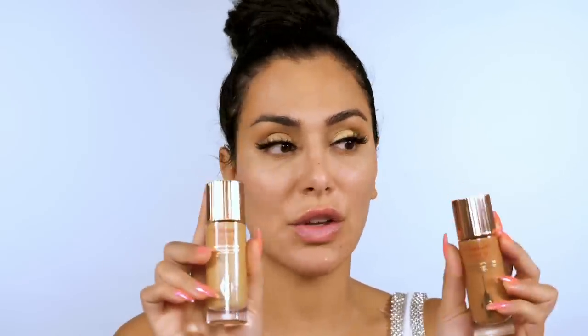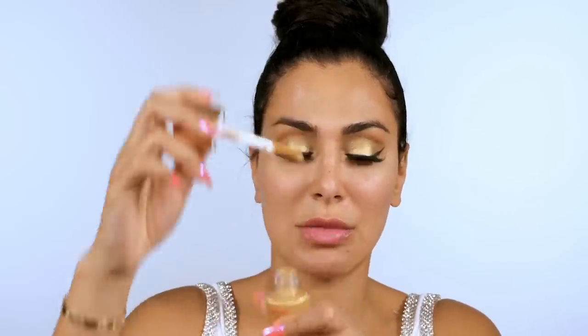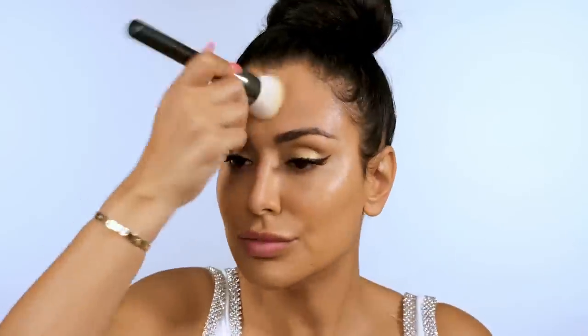Now we're moving on to the base. I'm going to use our Faux Filter in the tone Toffee. I also want a luminous finish so I'm using the Flawless Filter from Charlotte Tilbury — just a small amount in number six, mixing everything together and applying all over. For my nose I'm using a very thick concealer, then applying foundation on my nose with a clean brush. I'm using a damp beauty blender to remove any excess foundation for a really natural finish. If you need more coverage, warm your hand and press it on your face to melt the foundation into your skin.